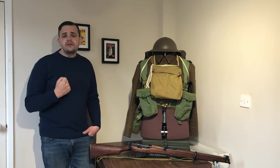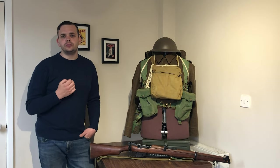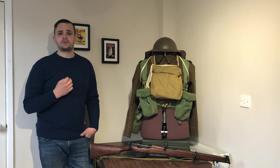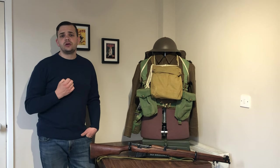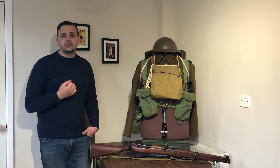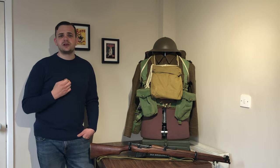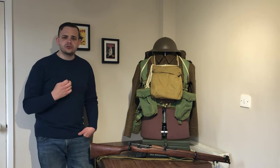In late May, early June 1940, the BEF, or British Expeditionary Force as it was known, found itself surrounded at Dunkirk. Their only hope was to be evacuated back to Britain by the Navy. The Germans had rolled into France in April and encircled the BEF by utilising their fast-paced, armour-focused blitzkrieg tactics.